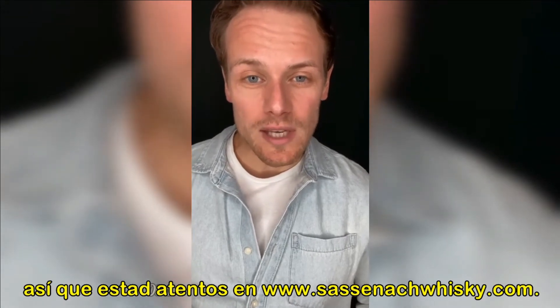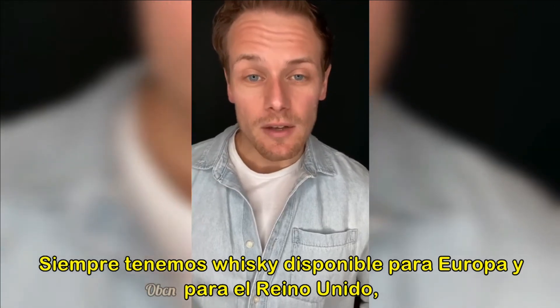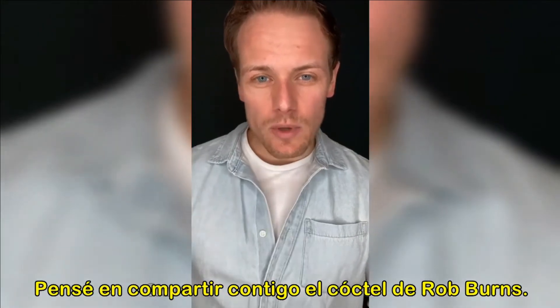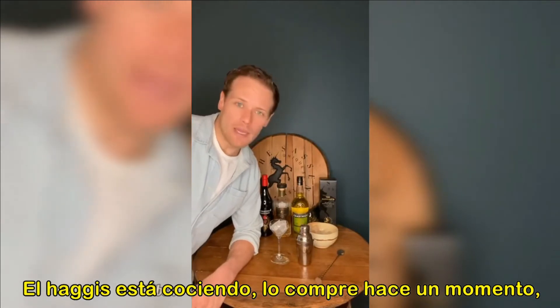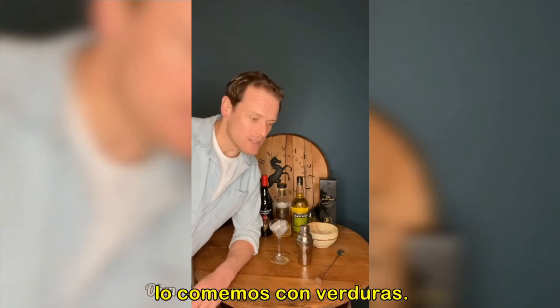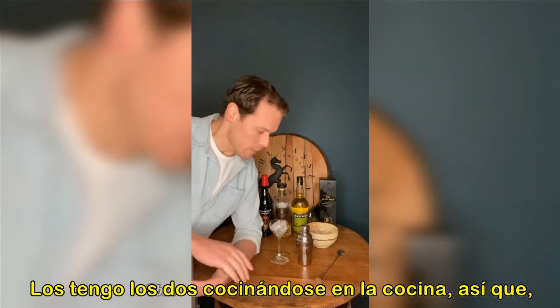Stay tuned, go to sassanacwhisky.com. We still have whisky available for Europe and the UK, you can still buy it. To the celebration! I thought I would share with you the Rob Burns cocktail. I have a wee step up here. The haggis is boiling away — I got it earlier. I also have a vegetarian haggis as well, and I've got them both boiling away in the kitchen.